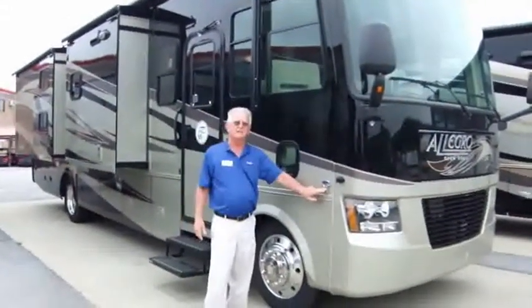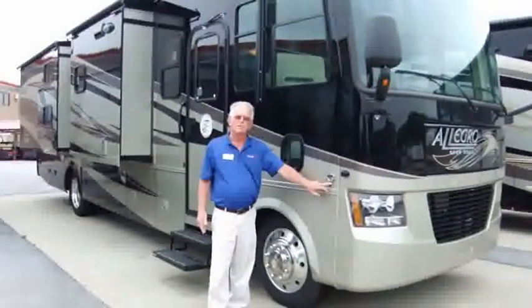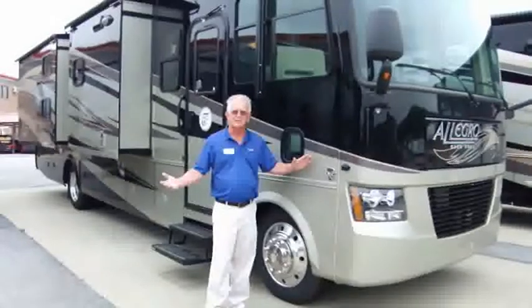It's a Ford V10 engine in the gas model. It's got 362 horsepower and 457 pounds of torque. It gets the job done — whether you're at 35, 32, or 36 feet and all that.